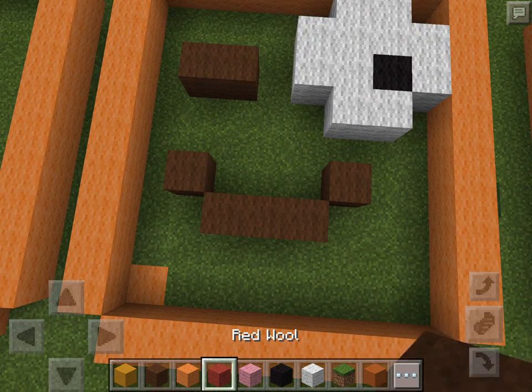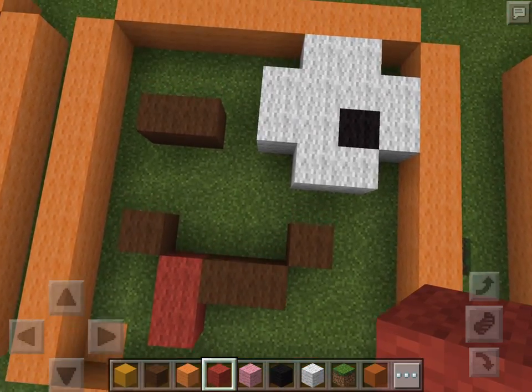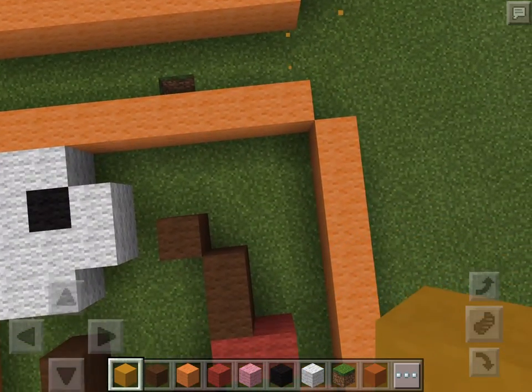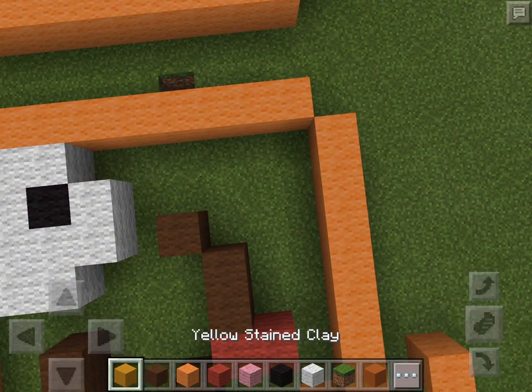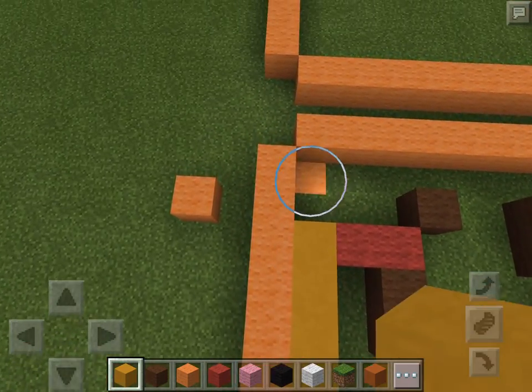Then you want to get your wool and do a line like that going down. And as with all the other emojis, you fill it up with yellow stained clay or yellow wool — I like yellow stained clay — so you do that.